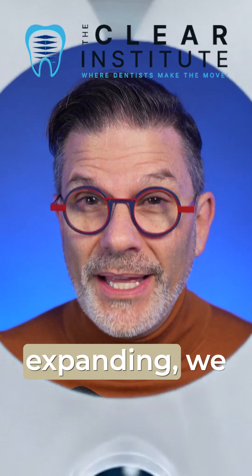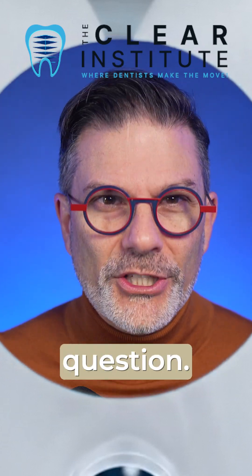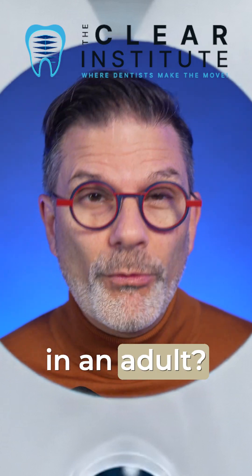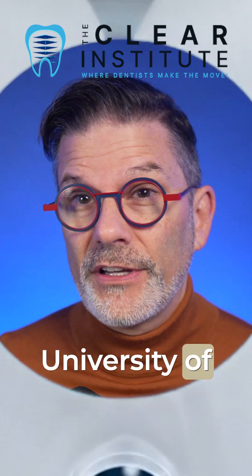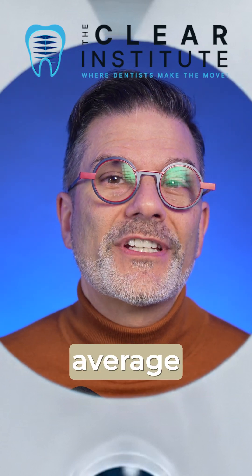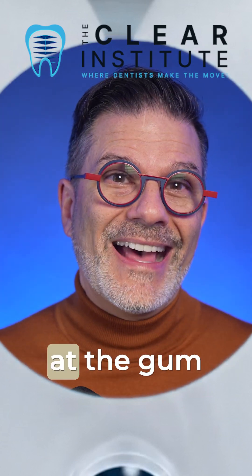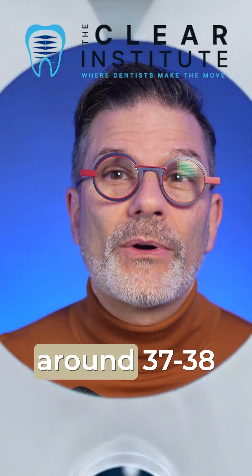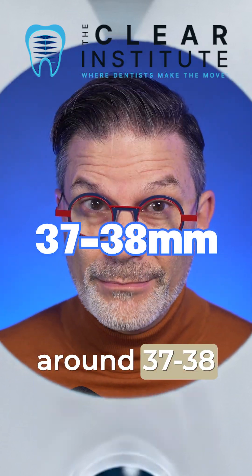But before expanding, we should always ask one simple question: what is the average width in an adult? The reference comes from the University of Michigan with the work of Dr. McNamara. In adults, the average intermolar width measured at the gum line between the two first molars is around 37 to 38 millimeters.